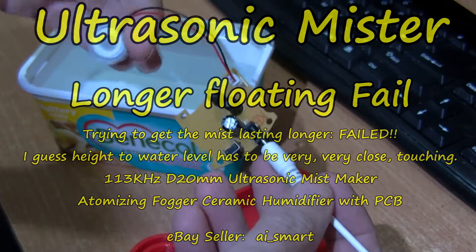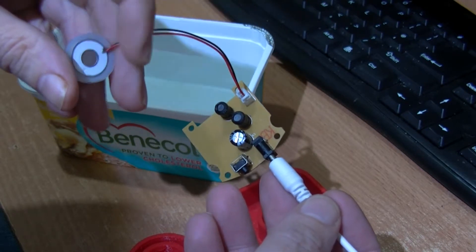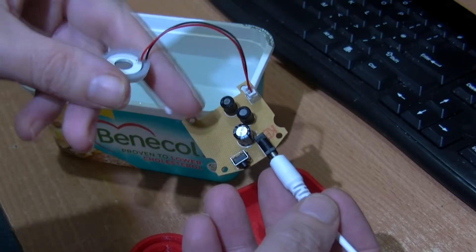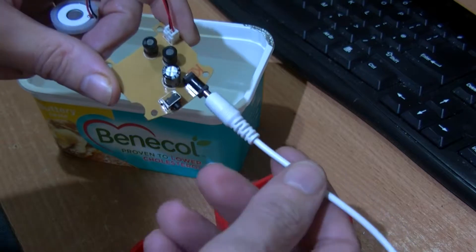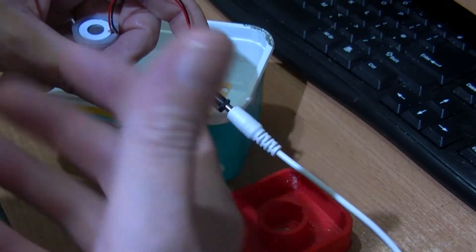This is my ultrasonic device, said to be 20 millimeters diameter — I think they mean the inside ring part, because the outside is nearer 22mm with this rubber silicon surround. When you plug it into a USB port on my computer it comes on turned off, so when you plug it in it's turned off and you have to press the switch to turn it on.